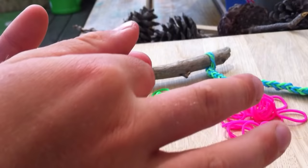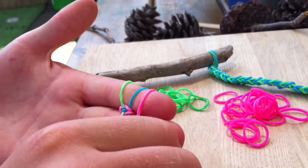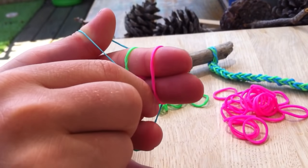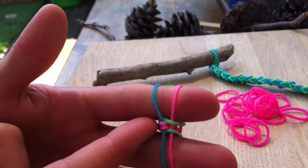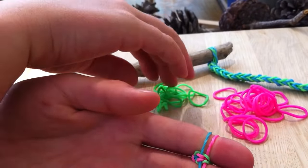And you get your other colour and you do what you did - you stretch the middle one. So this time it's the blue one, and you pick up the one underneath and pull it through the blue one over the pink. At the start it doesn't look like very much, but as you get going, we're going to do a couple and then show again how it goes.